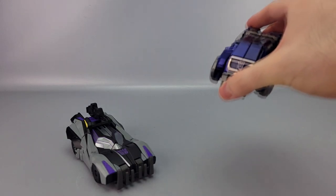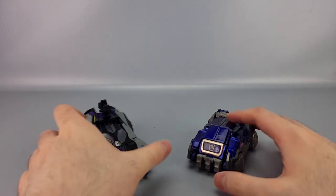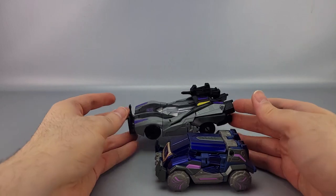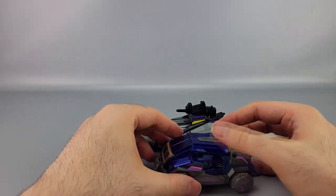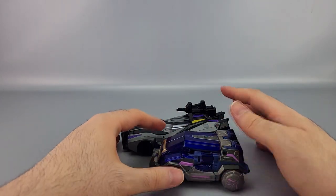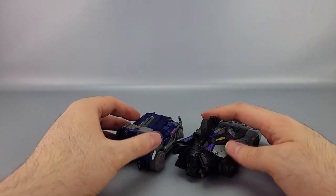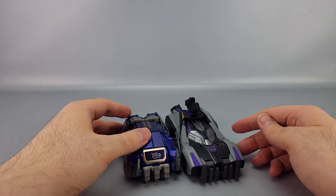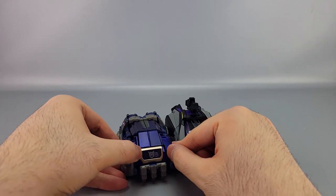Comparing vehicle modes: United Soundwave compacts down a lot more, whereas Barricade almost seems to expand outward into his car mode versus Soundwave compressing inward.